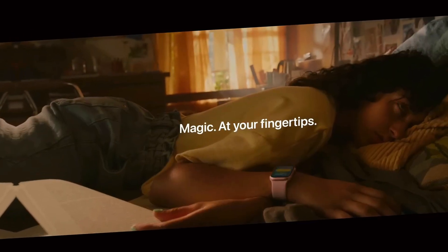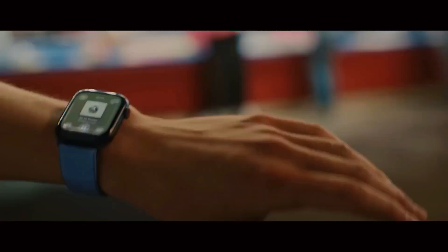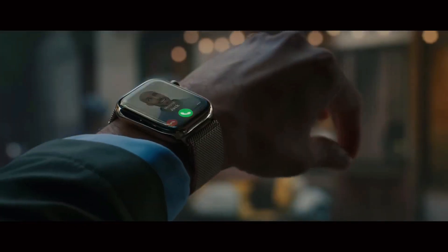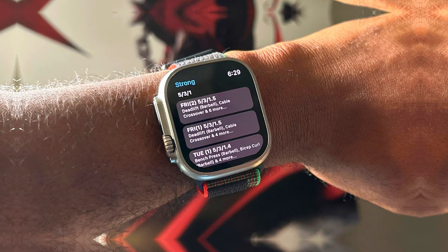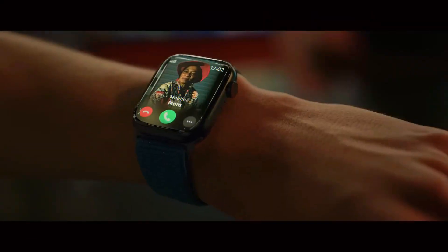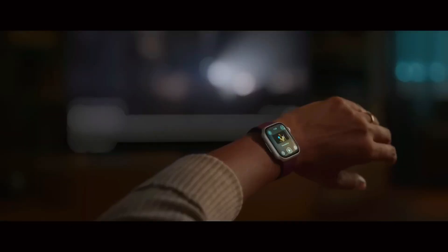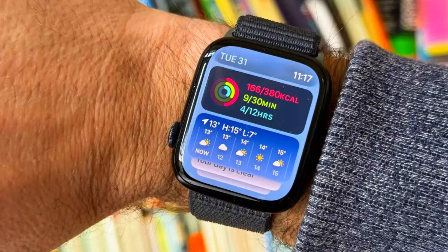The Apple Watch Ultra 3 is generating buzz as it gears up for its September release. While it may not bring major hardware changes from its predecessor, the Ultra 2, this iteration promises refined enhancements that aim to elevate the user experience. This article explores the key features of the Apple Watch Ultra 3, focusing on its design updates, new health functionalities, and overall value to consumers.